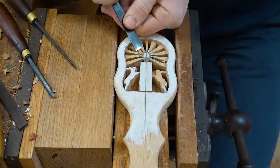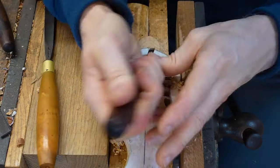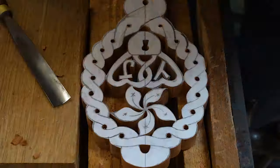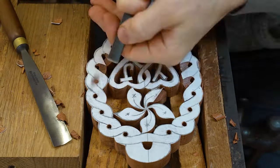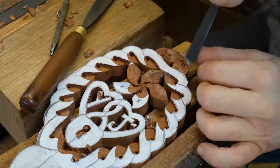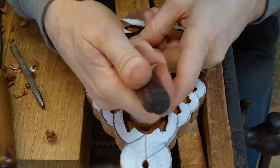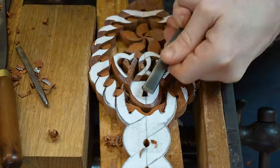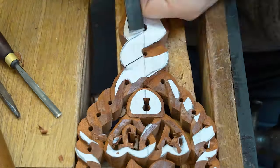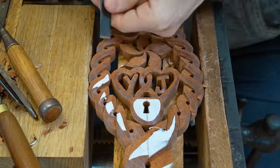In years gone by we always used carbon paper to transfer our design onto the wood. You'll still see us using this method in a lot of our scroll saw projects. When it comes to lovespoons we've adapted and now stick the design directly onto the wood. It's not ideal because you are cutting through that paper when hand carving, which does have a tendency to take the edge off your gouge slightly more quickly. But it allows us to have those guidelines to follow and cut all of the design out whilst the paper drawing is on the wood. As you carve and cut away that paper drawing, you reveal the beautiful character and colour of the grain below.